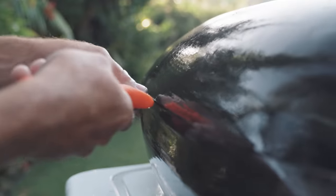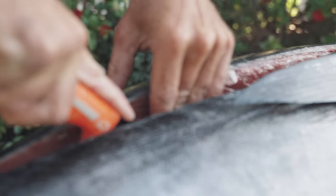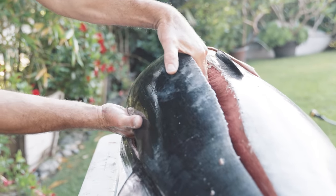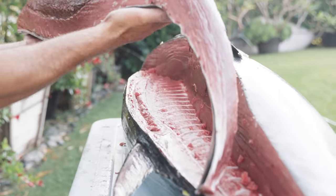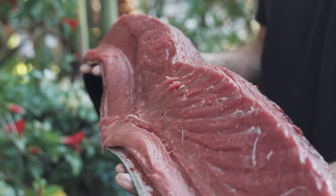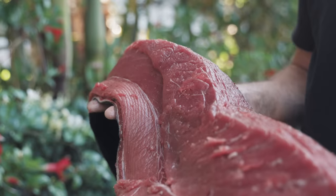Now that I did the outline of the top loin, I'm going to switch to the straight edge knife because I don't want to be hacking through the meat — I want to just be slicing across. This should just fold right off. There's your nice big top loin. Obviously there's a little bit of darker meat in there from the bloodline, but that can be easily removed before you cut up your sashimi or any other cuts you want.